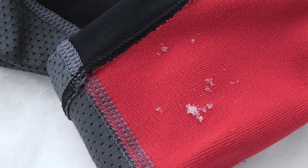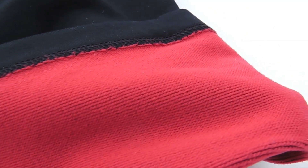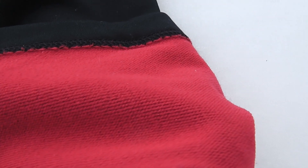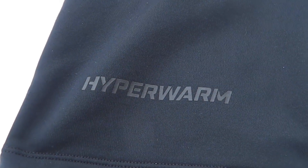You'll notice the two distinct fabrics right away if you flip a leg inside out. The soft fuzzy inner layer has large fibers that lock in heat, while on the outside a smooth finish Dri-Fit works to pull moisture away from the skin to keep you warm and dry.